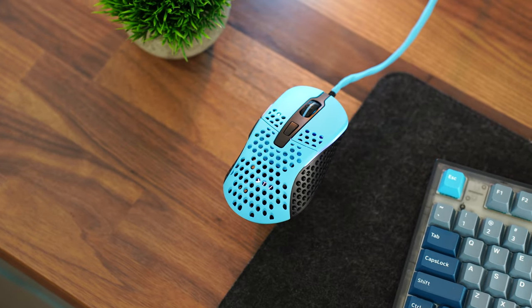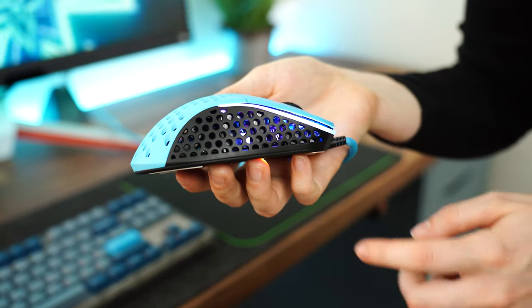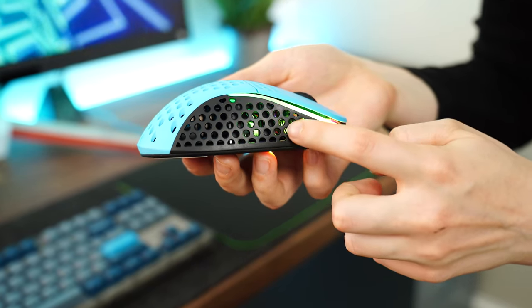Overall build quality here is very good except for a small creak on the right side where your pinky would rest. But if that's the only thing at this price point, it's still definitely a very good mouse.